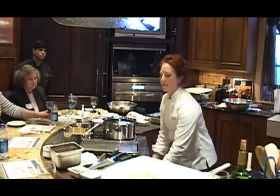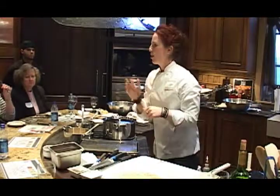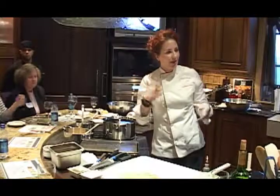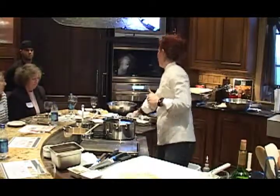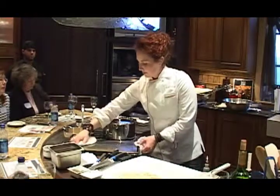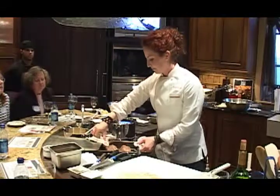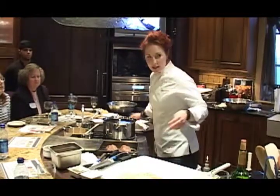Have your smellers out — are all of you smelling that lovely applewood smoked something? We're going to check it and see what's going on in here.